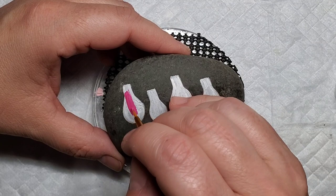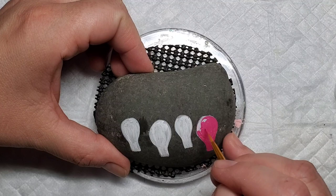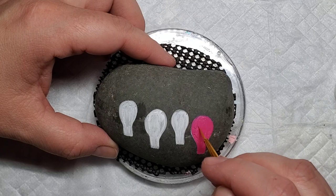The next step is to take some Liquitex gesso and base coat each of the light bulbs. Next I'm going to start filling in the light bulbs, starting with this bright magenta pink. It may take a couple of coats to make sure you get a solid color, but I'm just taking a small brush and filling in each of the light bulbs with some bright and beautiful colors.